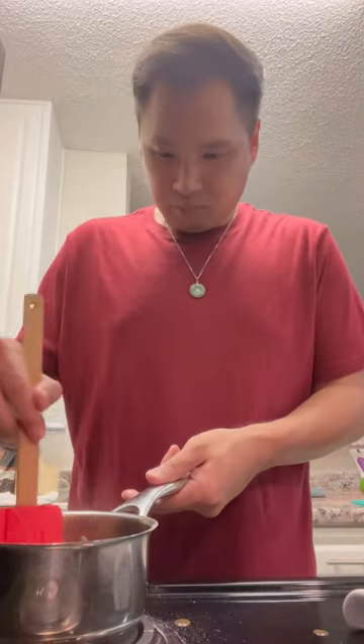Add water, add your tamarind, add your fish sauce. That's what your pad thai sauce should look like.